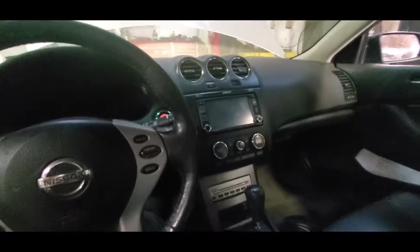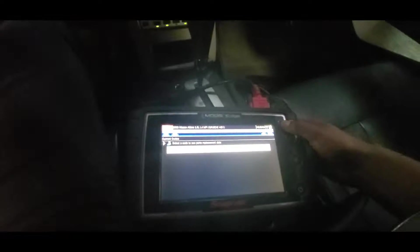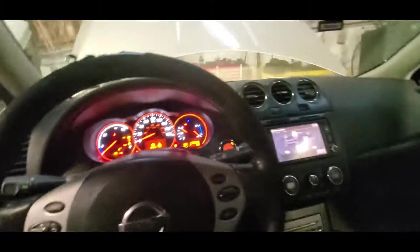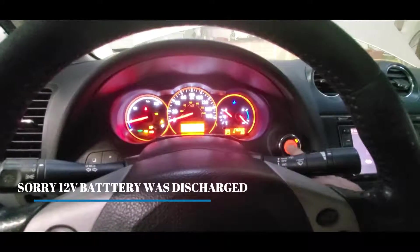Okay guys, I've installed the inverter already. I checked for codes — there are no codes on the engine, no codes, and no codes in the ECU of the hybrid battery. So this is the moment of truth — brake first and turn it on.